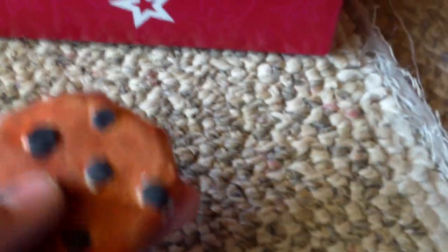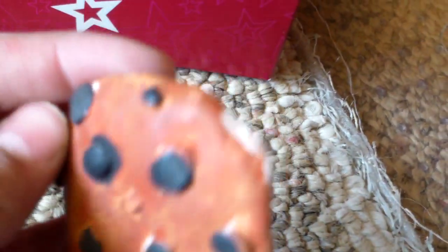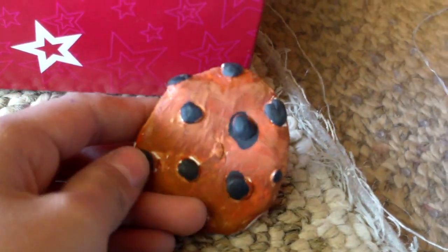Okay, this is like an awesome chocolate chip cookie. You don't even know — it's just so cute. I made it with air dry clay and I painted it.